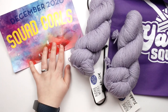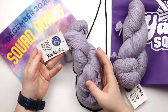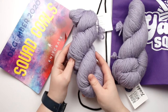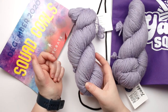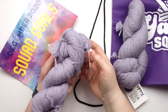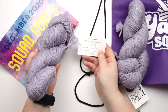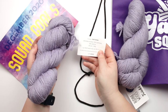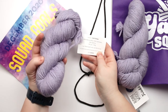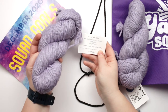This month's crate is called Squad Goals and this is Audine Wool's Twinkle DK. It's a light violet color and the colorway is called Knit Yorker. It's an 80% merino wool, 10% cashmere, and 10% stellina blend. There are 250 yards per 100 gram hank, so you get 500 yards total in the crate, and it's hand wash only, lay flat to dry.